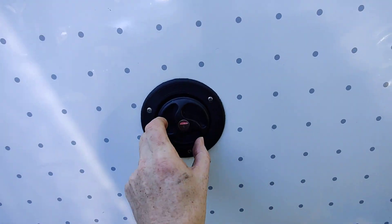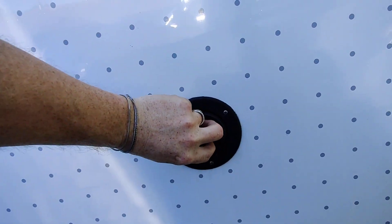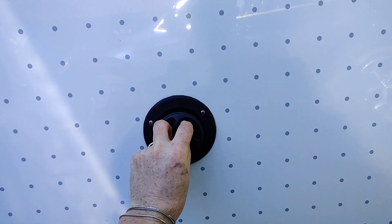There you go — like that. So it goes in and then turns to lock, and then turns back around and pulls out again anti-clockwise.